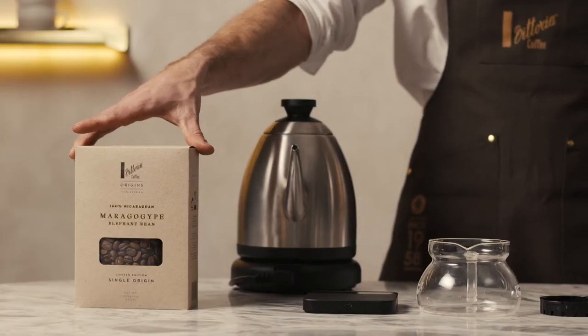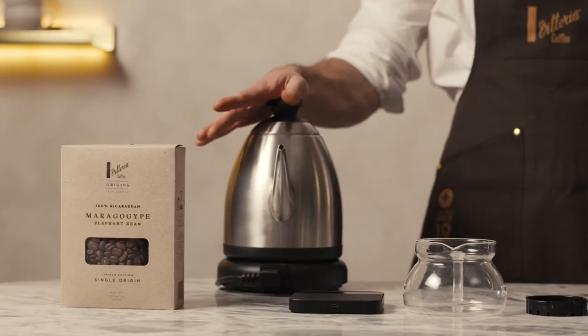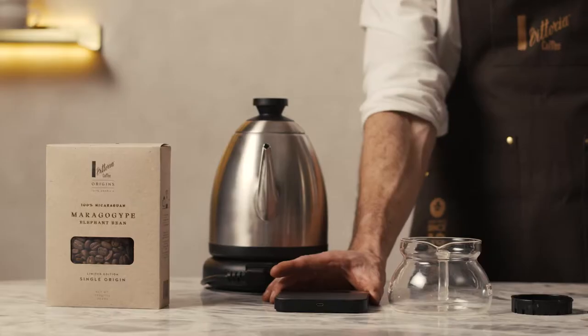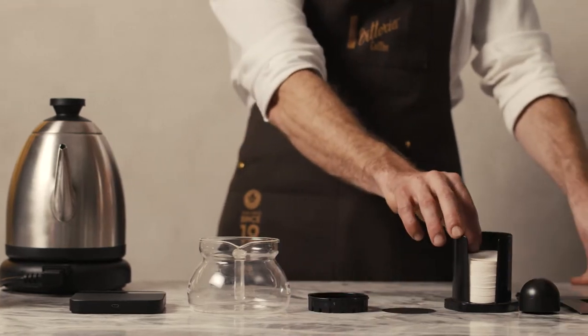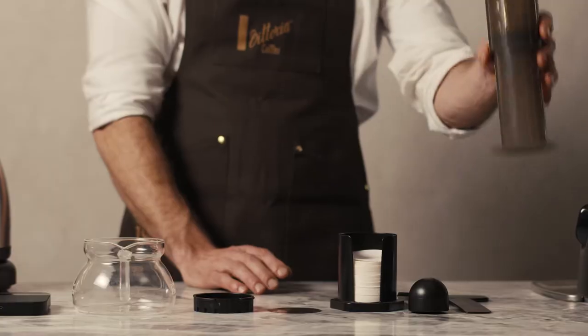The first thing you'll need is coffee. We'll be using our Nicaragua Maragogipe coffee. A kettle, preferably one that controls temperature but if it doesn't that's okay. A set of scales, a carafe to plunge into, the filter cap, filter papers, a scoop, the stirrer to agitate, and of course your AeroPress.